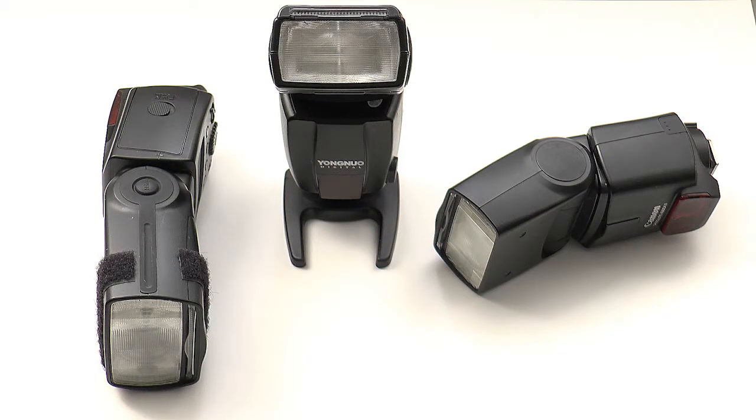How bright is your flash? In this tutorial we'll find out just how useful that flash is in terms of its output. Here are some typical flash guns: a Canon 580 on the left, a 430 on the right, and in the middle a flash gun with a name I can't pronounce but its model number is 460.